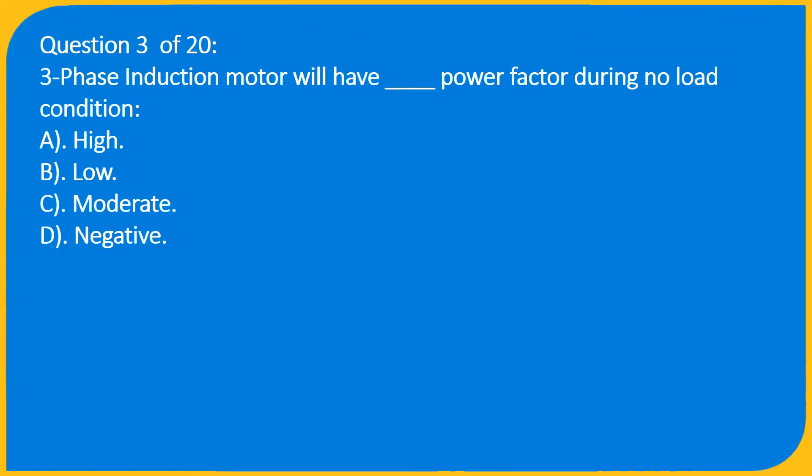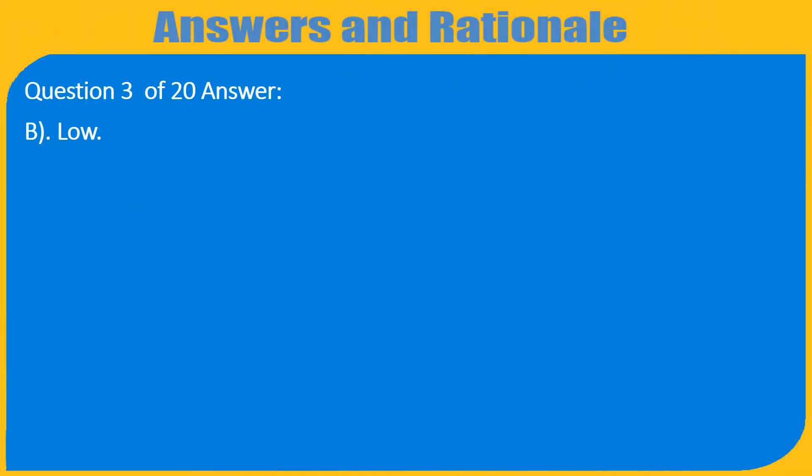Question 3 of 20: A three-phase induction motor will have __ power factor during no-load condition. A) High, B) Low, C) Moderate, D) Negative. Answer: B) Low.